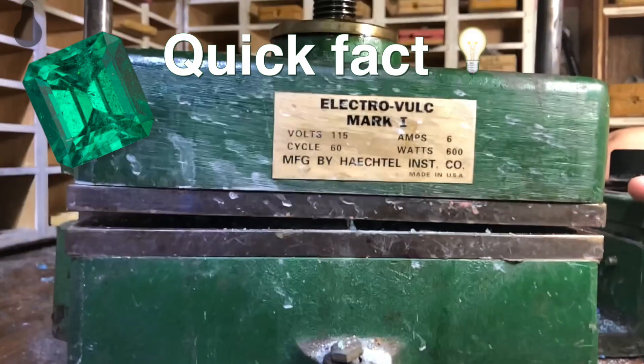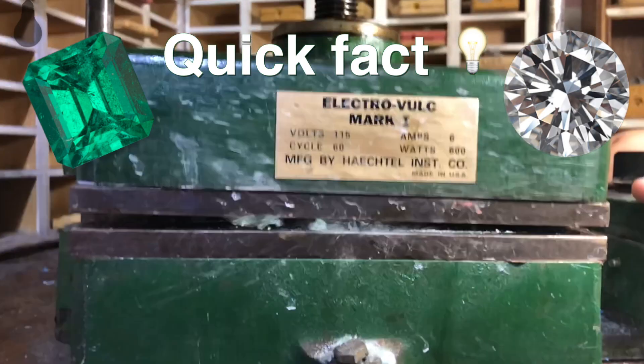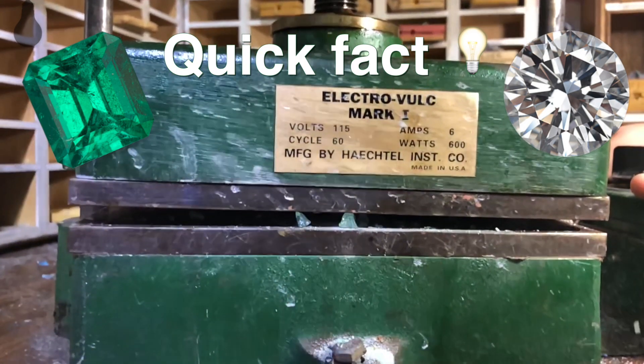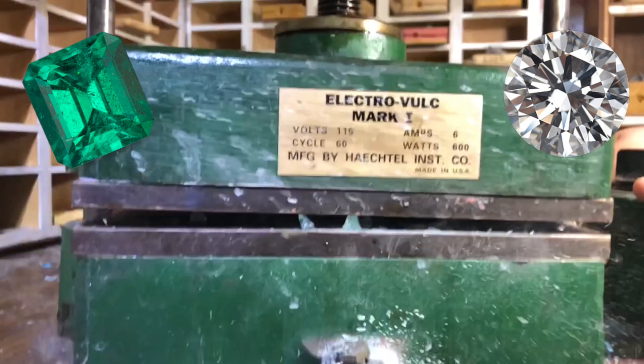An emerald's hardness is approximately 7.5 to an 8 on the Mohs scale, while a diamond is around 10. Comparing a diamond's hardness and toughness to an emerald, obviously the diamond is tougher and harder.